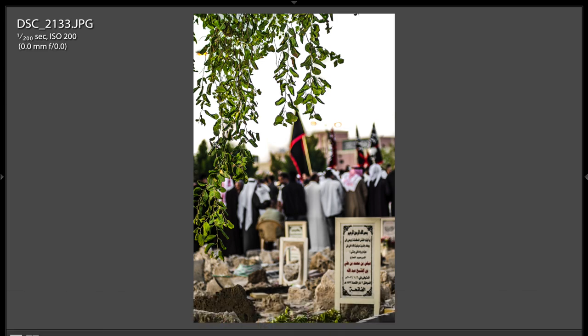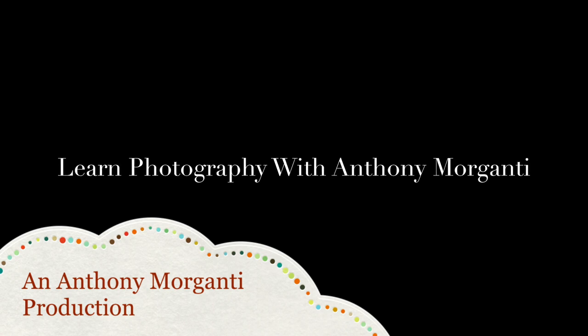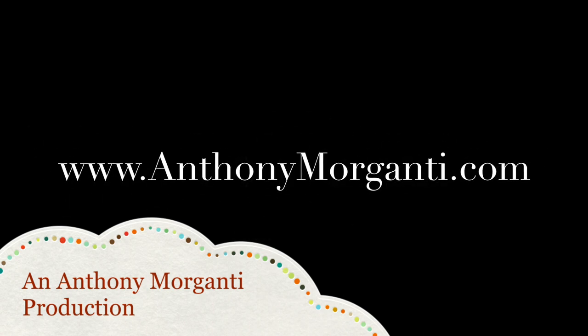I think that's the last one — yep, that's the last one. Thank you very much for sharing your work with us. I really do appreciate it, and I hope I pronounced your name correctly. I'd like to thank everyone that watches all my videos. If you guys have time, go over to my website, anthonymorganti.com — I have all kinds of photography stuff over there. If you could subscribe to my YouTube channel, I'd really appreciate it. That's it for now, I'll talk to you guys soon.